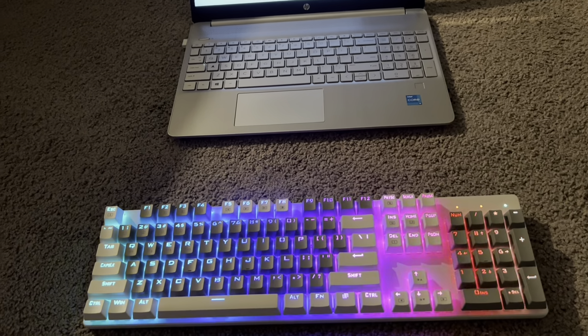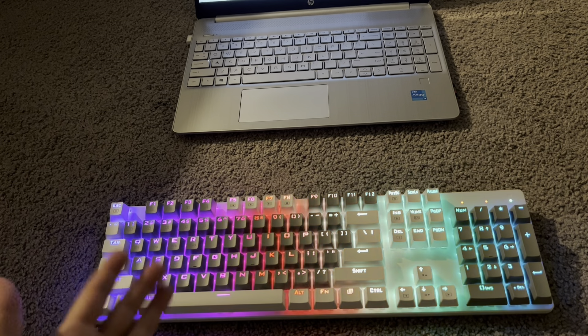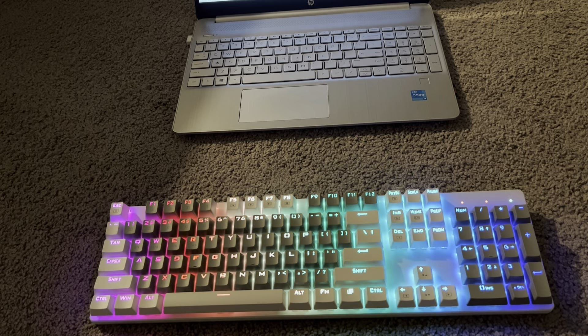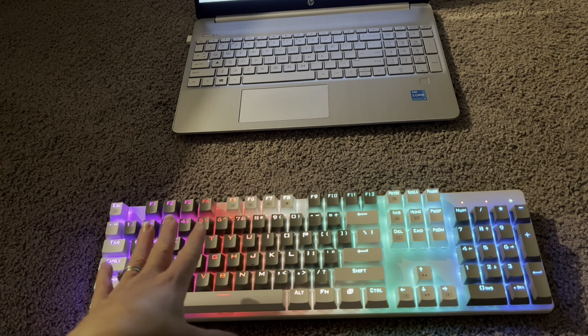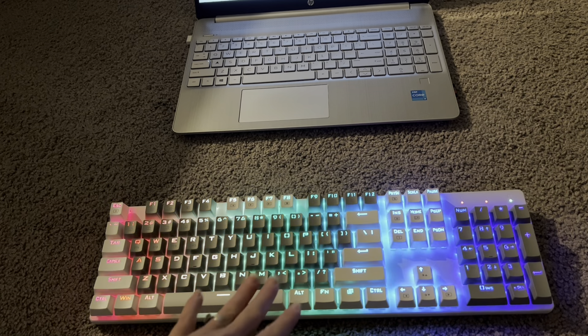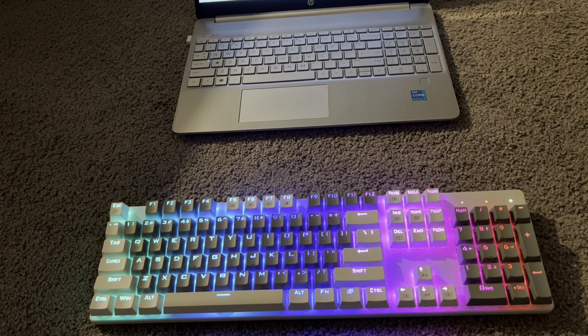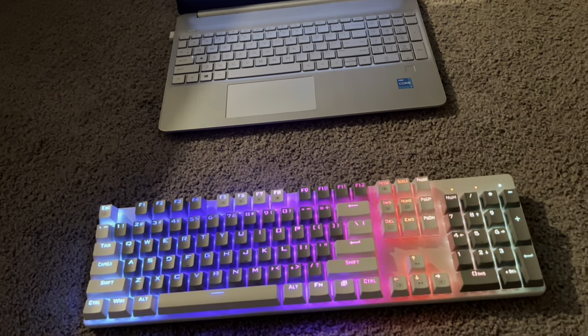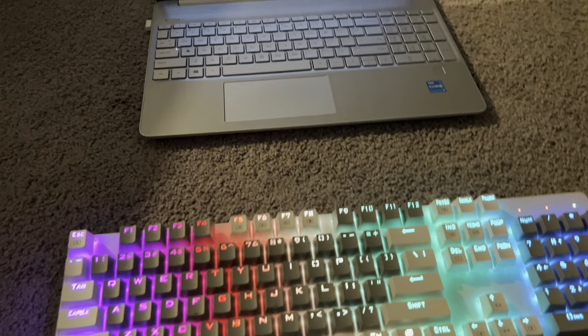I just plugged in the keyboard using the USB and instantly it came up — so cool! It's like this rainbow pattern that is really, really awesome. I am absolutely loving it. You can customize these lights, but I just wanted to capture this right when it went on, how awesome these lights are.